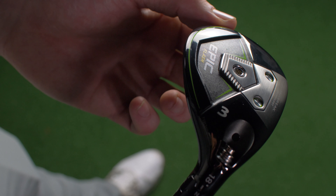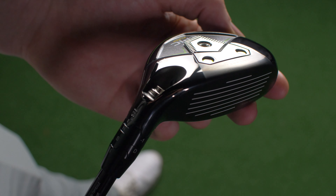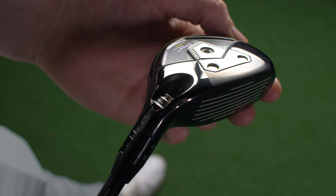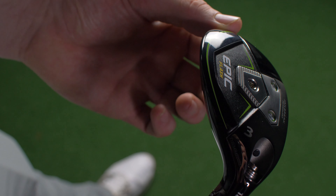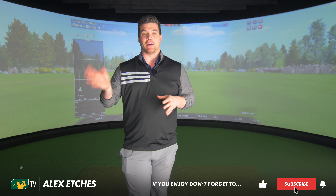Is it worth the wait? We need to find out. After what was quite frankly an awesome display from the Epic Flash Driver and Fairway Wood — if you haven't seen those reviews, the links are below — the Hybrid's got its work cut out to stay within the Epic Flash family. Before we get flashing, hit subscribe and the bell notification.